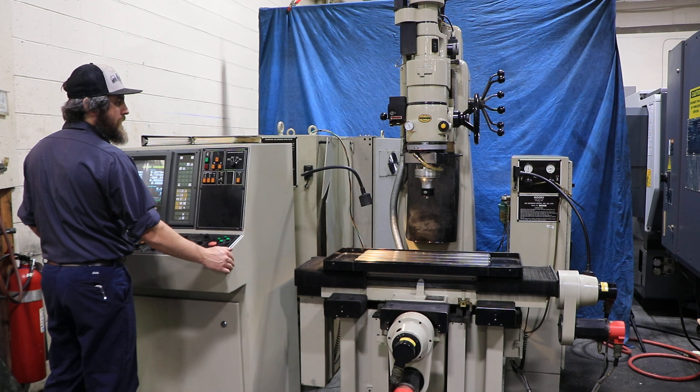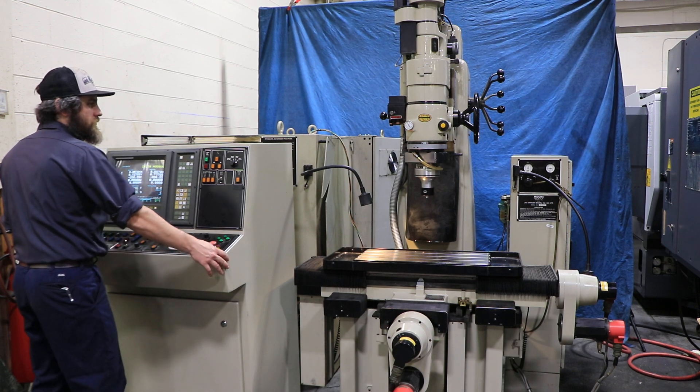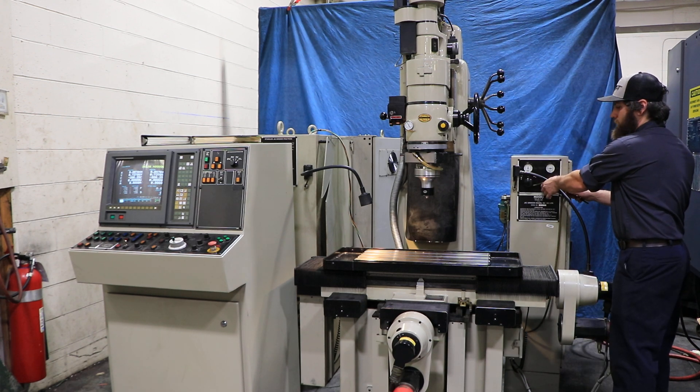Starting with your grinding head — it is variable over here. You can speed it up and also slow it down.